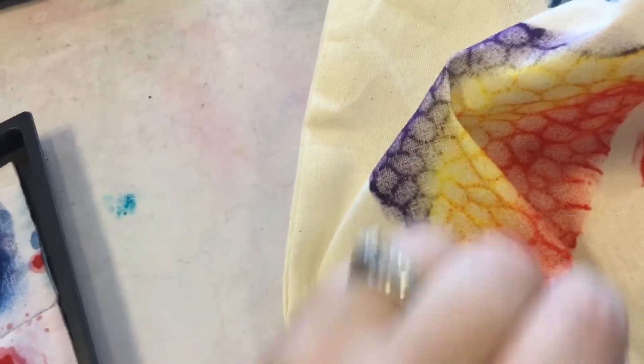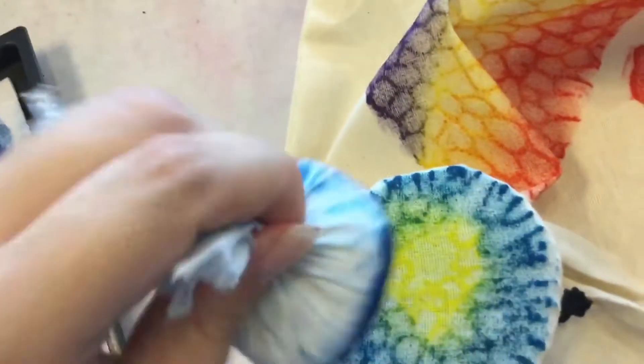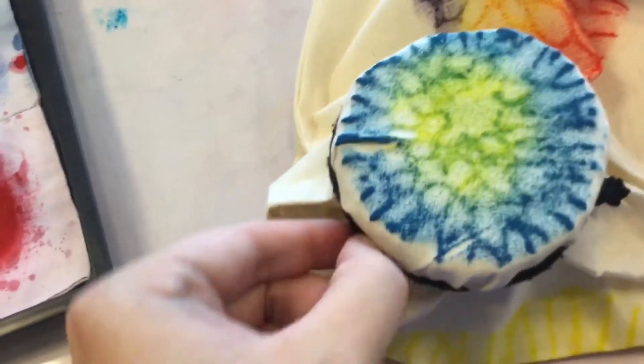And then you just rub the coral. If you know your color wheel, your blue and yellow will mix and it will make this really pretty green. So it's super cool.